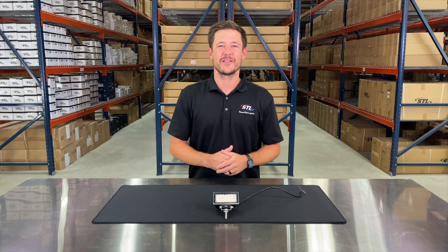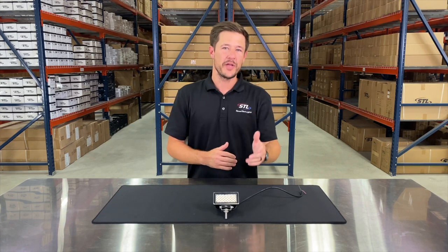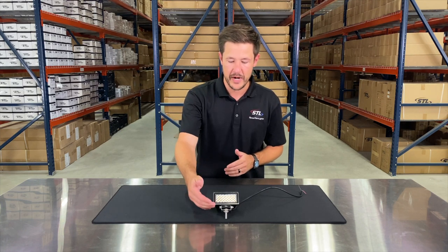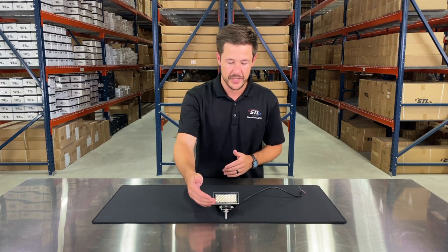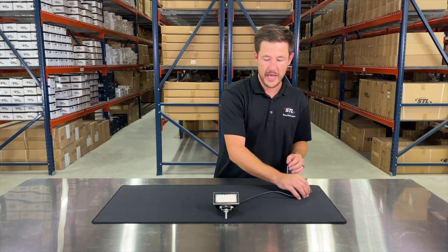I'm Andrew with Speed Tech Lights and today we'll be going over our Carbine X mini floodlight. We offer this unit in our floodlight optics and you'll see that you get your included mounting bracket here, which I went ahead and pre-attached, and then your cables going to your positive and negative connections. On this unit you will have 33 LEDs pushing 726 lumens.